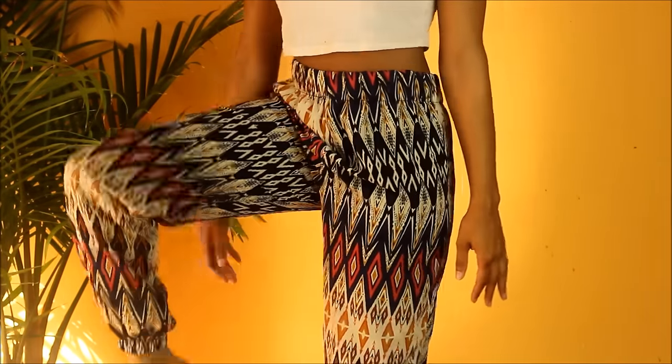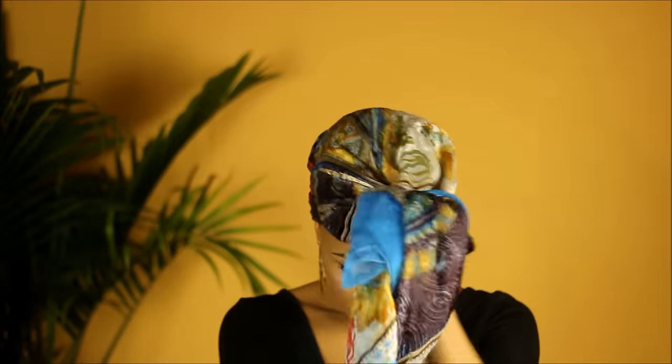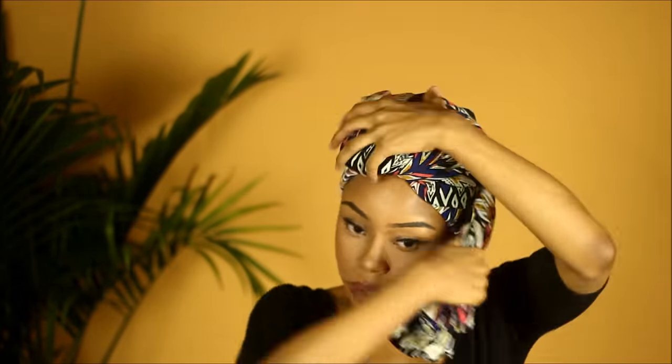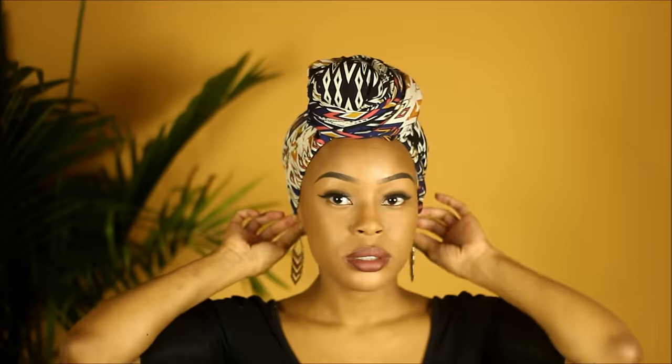This next look is the same exact concept, just a different pair of pants. I got these from TJ Maxx and they're only $4.99 — y'all better not sleep on TJ Maxx! This time I'm actually going to wrap a scarf around it first. I like to do this so that my hair doesn't get dry. I really like using pants and leggings because the elastic band gives me added security. Anyways, that's it guys — I hope you enjoyed this video and I will see you in the next one!